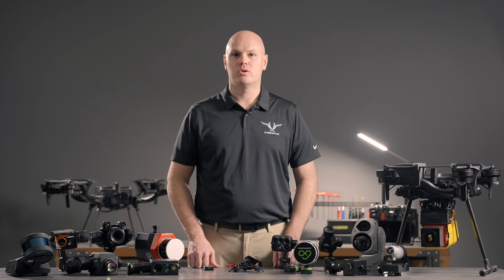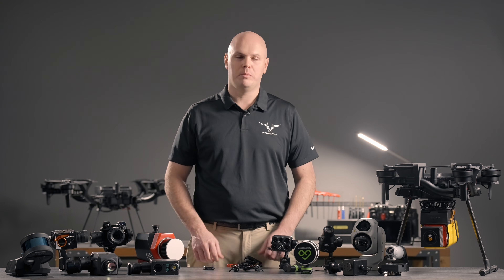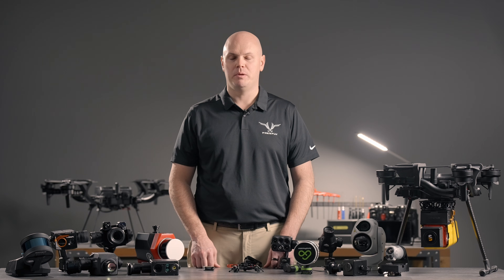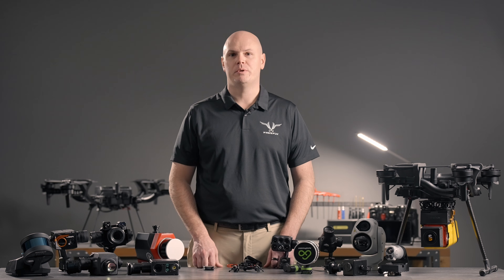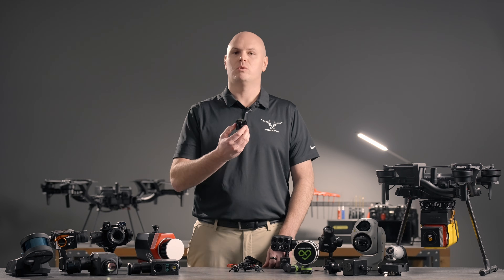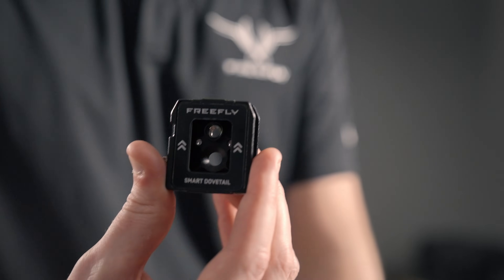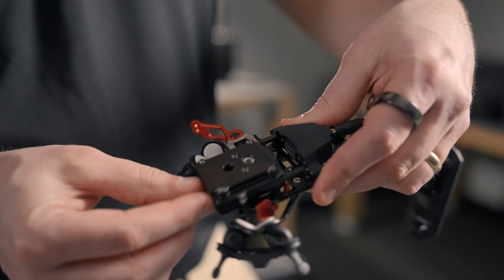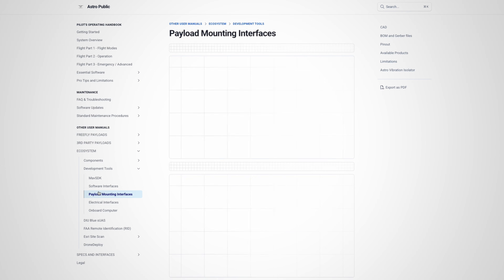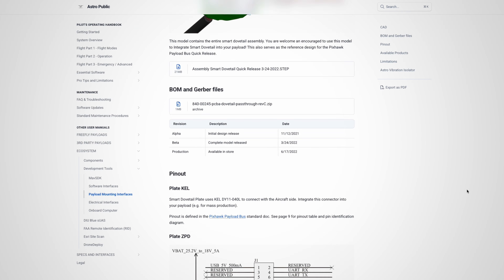FreeFly Systems has been designing drones and payloads for over a decade and our incredibly efficient team of less than 50 people has produced quite a few options, but we just can't take them all on. So we've released our open source connector that we call Smart Dovetail. All of the engineering information that you need to integrate this into your own payload, gimbal, or other widget that may go onto the drone is freely available to you on our website.